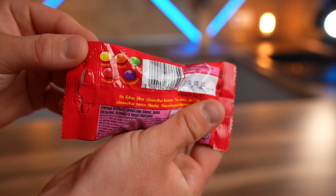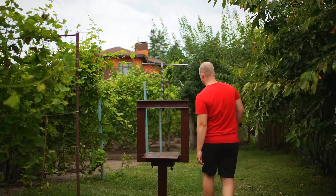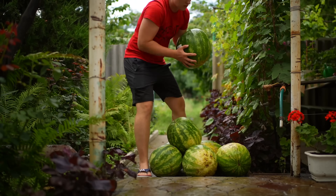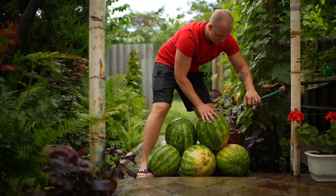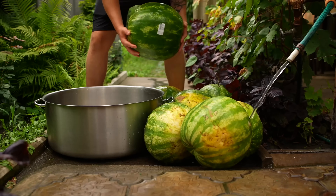There are many different Skittles flavors. We decided to come up with our own: watermelon. To help out with this, we have a hefty mechanical press. We transfer the watermelons to the sink and wash them thoroughly.